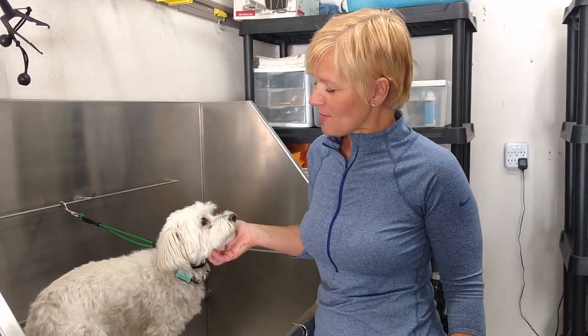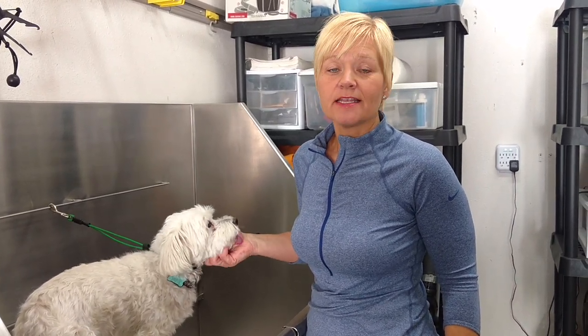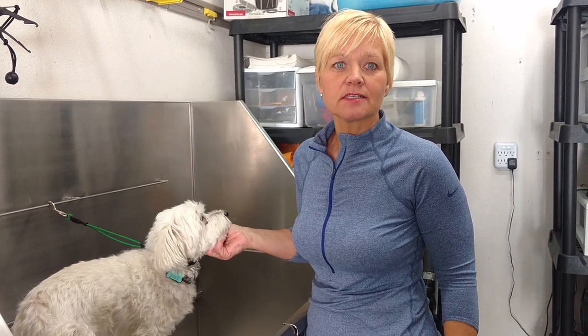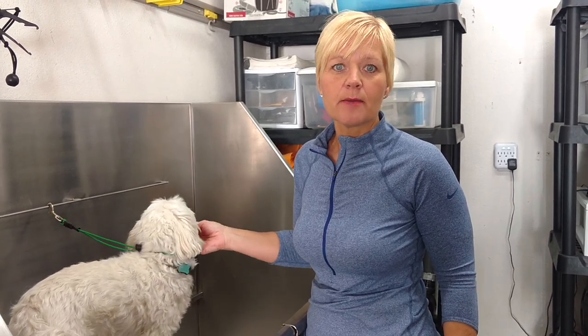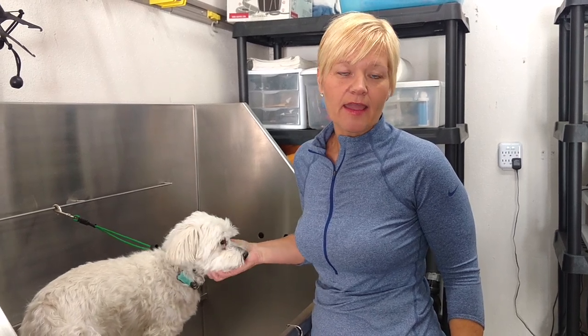Hi everyone, I'm Connie, owner of Mobile Paw Spa, and this is Simi. Today we're going to talk about eye stains. It's a common problem with white dogs, not necessarily just small dogs. Dogs of all sizes can get that buildup, whether it's stain or whether it's just gunk in the corner of the eye.